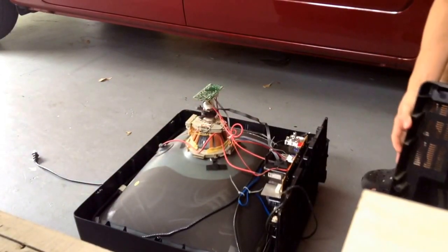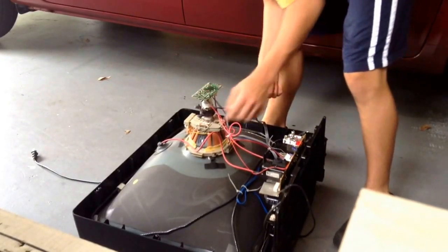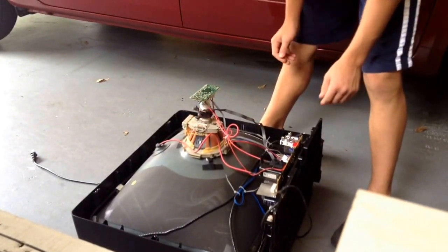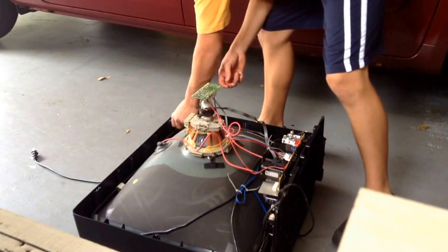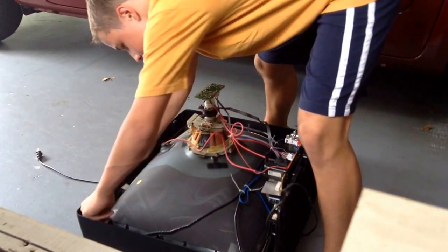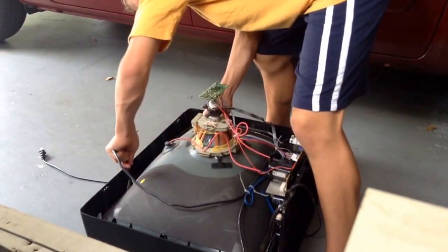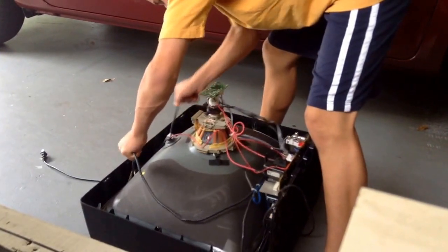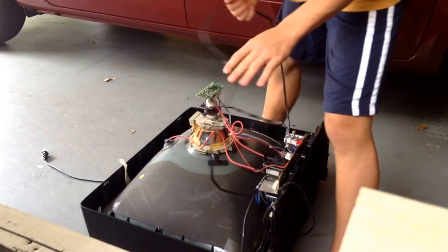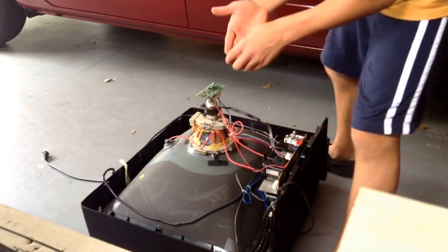Holy cow, oh my god — that's a sweet electromagnet. You see all these coils right here? Those are all electromagnets. Look at this. I'm going to pull this off. It's so hot here in Florida. This isn't the first television like this I've taken apart.